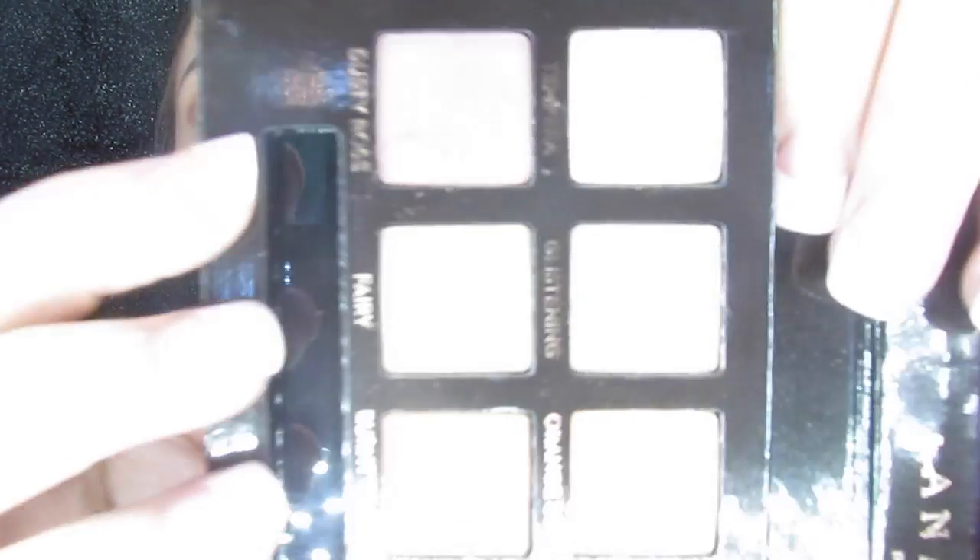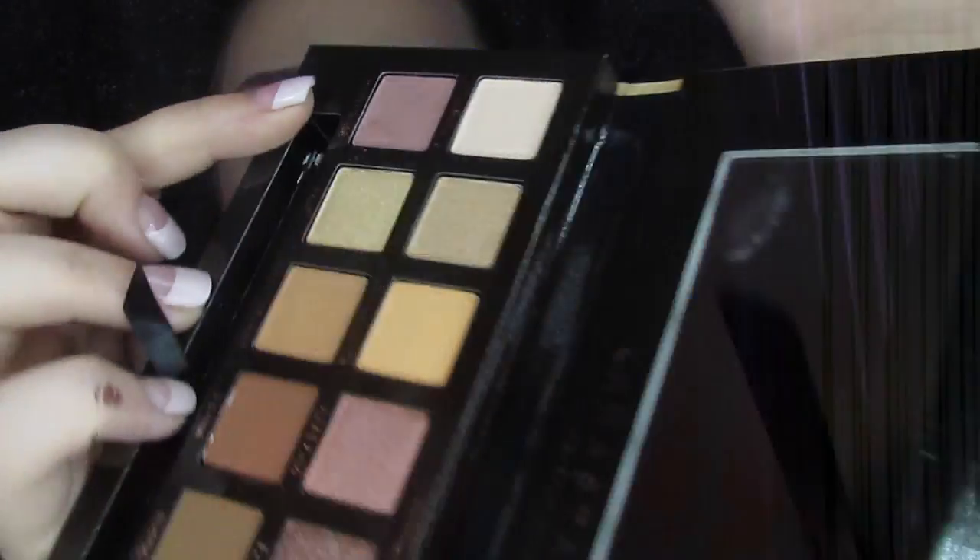Okay so I don't like this brush — I knew better, just wanted to show you. This has a little bit of fallout. It's not nearly as bad as Subculture was but it is a little bit worse than Modern Renaissance. So I'm going to try it with a Morphe brush that I know I love and see how it blends out with a regular crease brush.